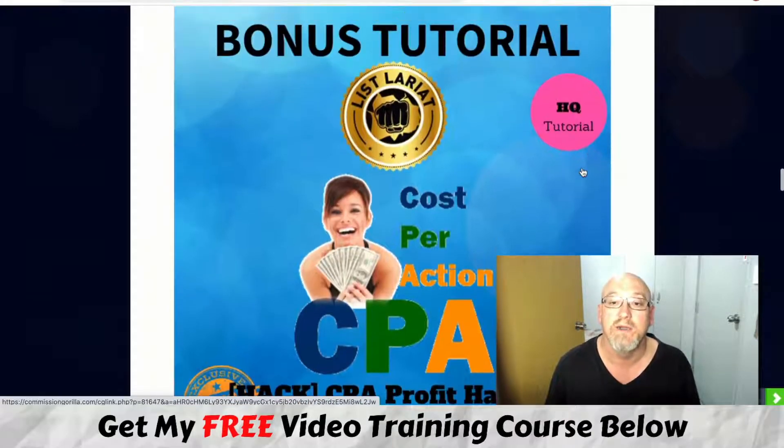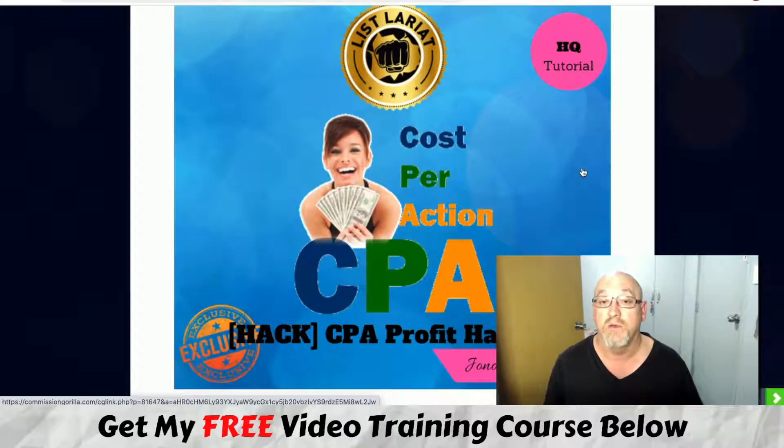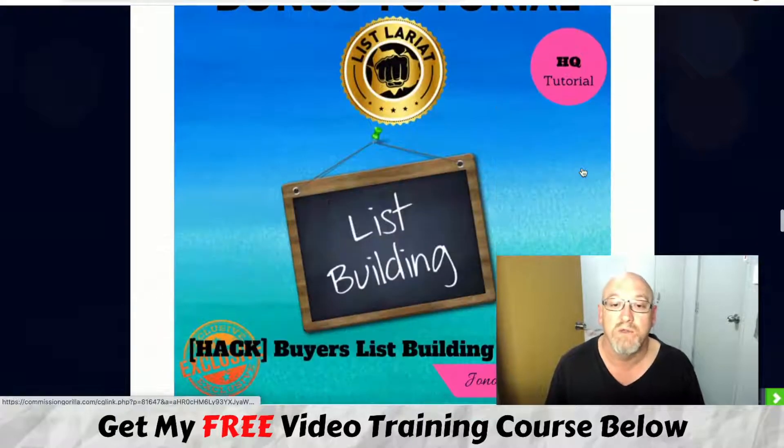You're also going to get a tutorial on CPA marketing — CPA Profit Hack — which is cost per action rather than general affiliate marketing. With cost per action, you don't necessarily have to make a sale. It could be actions like doing a quiz, a survey, adding an email address, giveaways — all sorts of things. You can actually make money without making a sale, which is a good profitable way to make money as you build your list.